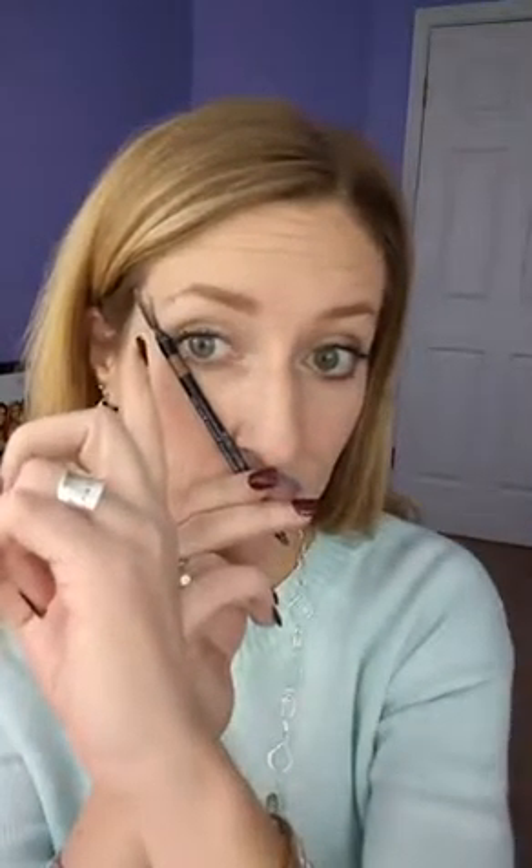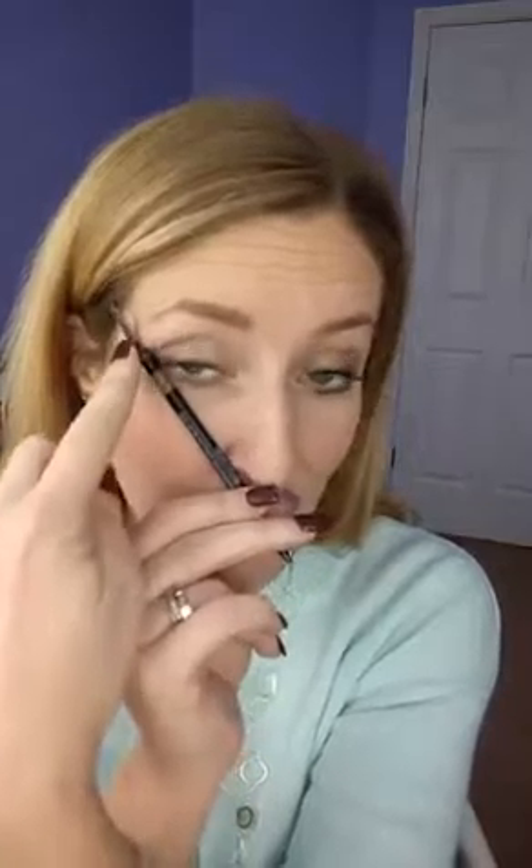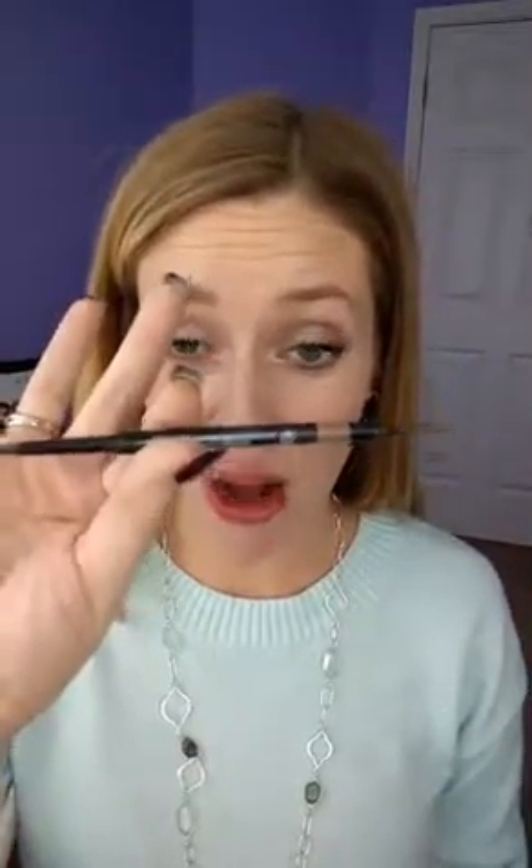We're filling in any areas that are a little sparse. Your brows on the back side after your arch should come down to the line between your nose and your outer eye. You can see my brows just don't go down quite enough, so I'm going to go ahead and fill that in right here and take it down to where that line would be.